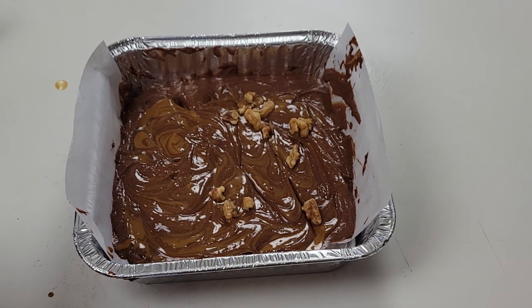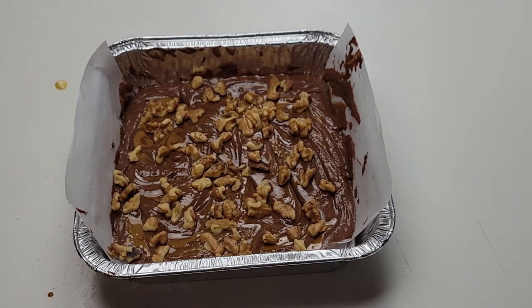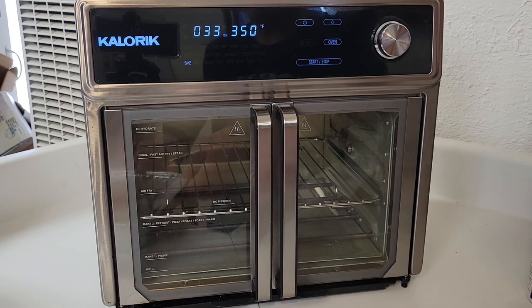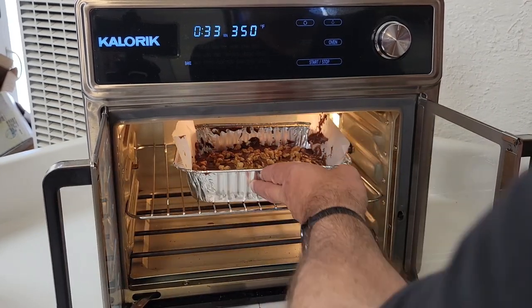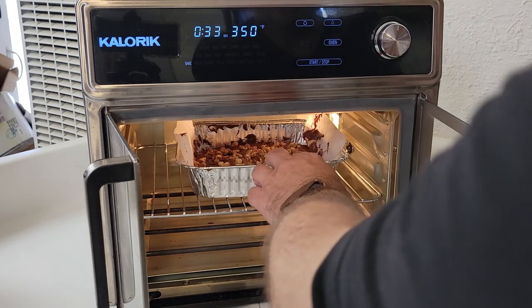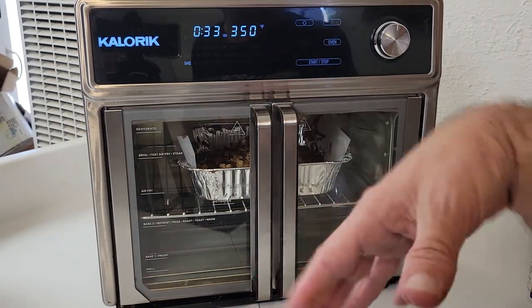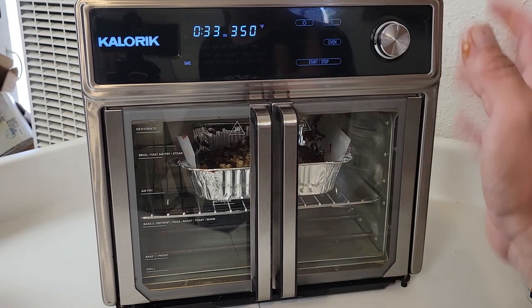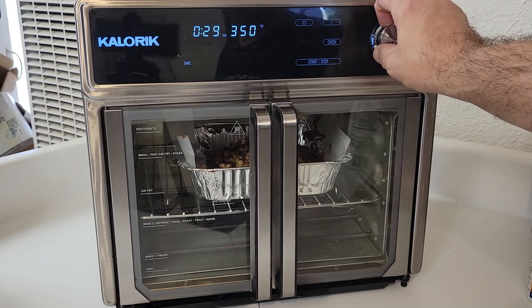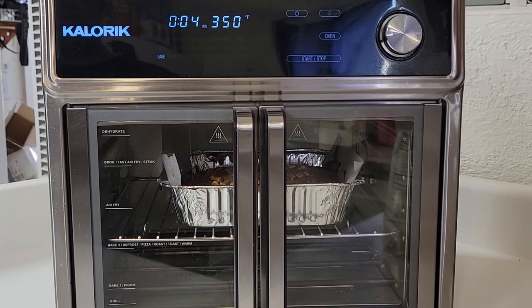Lastly, I'm going to top it with some walnuts — you certainly don't have to use them, but I like walnuts in brownies. That's looking pretty groovy. I have the wire rack in the bake position and in go the brownies. You don't have to put it all the way back — in fact, I wouldn't — that way the back end doesn't get done faster than the front. Right in the middle should be fine. I'm setting the timer for 25 minutes.